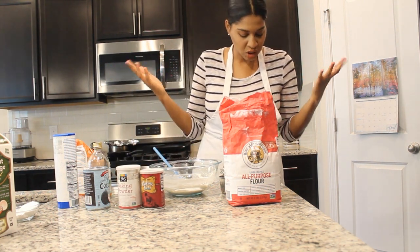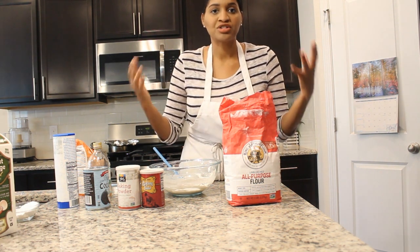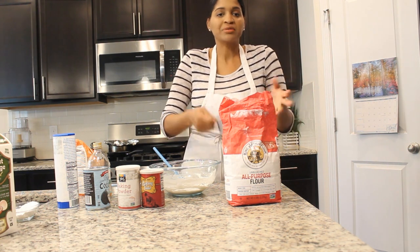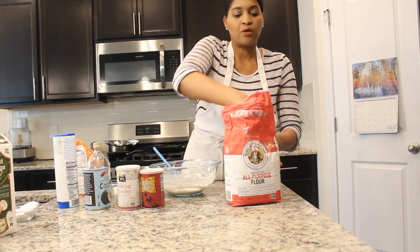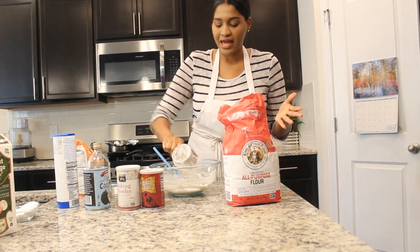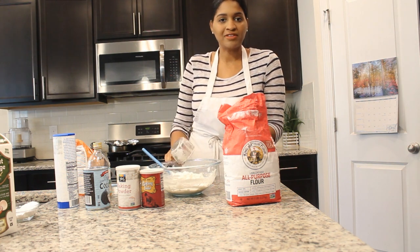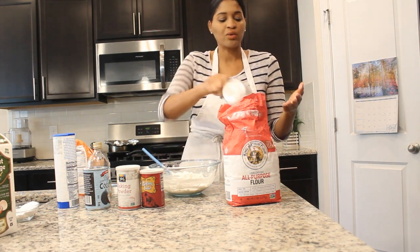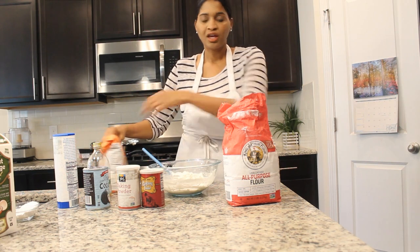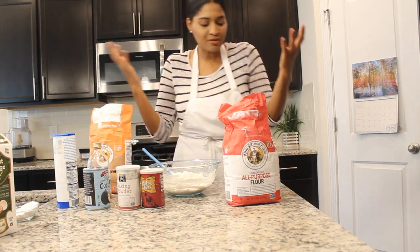It's named Kitchen Diaries for a reason, because I chronicle my adventures in the kitchen. My adventures are never pre-planned or pre-prepared. Part of the fun that I love about baking and cooking is just going in the kitchen and being creative.